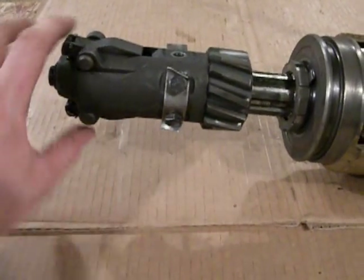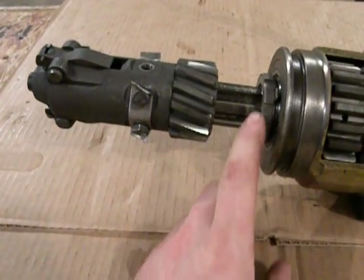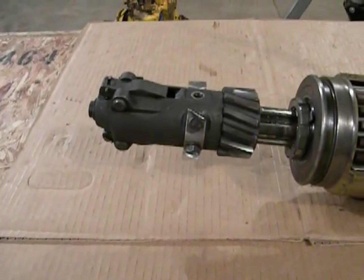There's the pinion gear, pinion sleeve, pinion latches — they're spring loaded — and there's a kick-out spring that runs down the center of the pinion shaft. It keeps constant tension on the pinion assembly, forcing it out to the end of the shaft whenever it's not engaged.